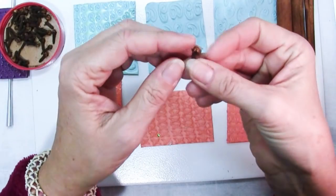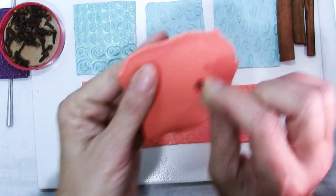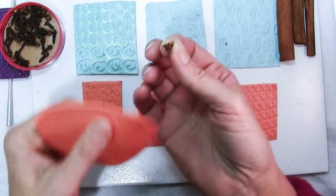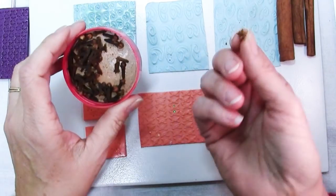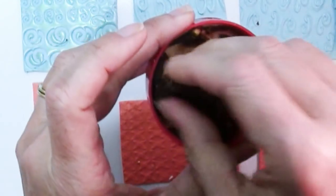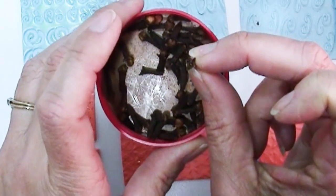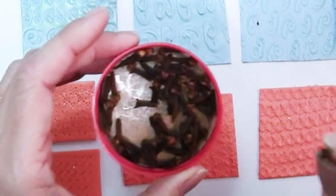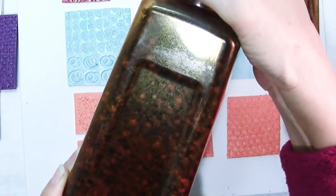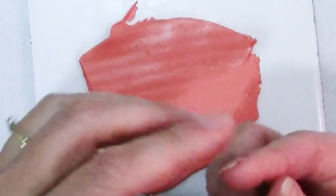A lot of these cloves have little buds on them but if you try pressing that part into your clay you may find it just crumbles and makes a mess. So I suggest don't even try to emboss that part. Look through the cloves and find ones where those four little points are still intact and the bud has come off. Pull out maybe three or four of those to use for making your designs and then you can use the rest or not.